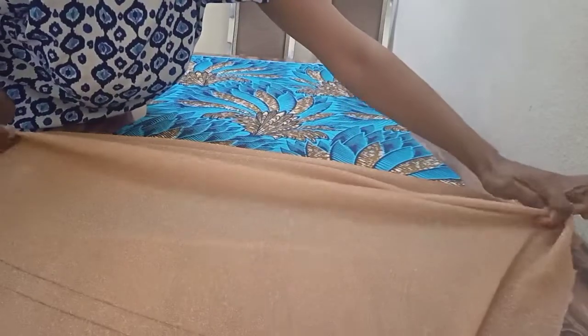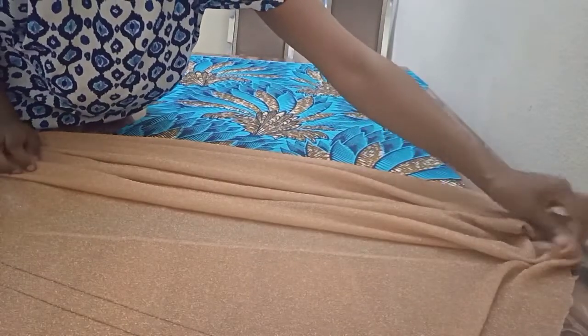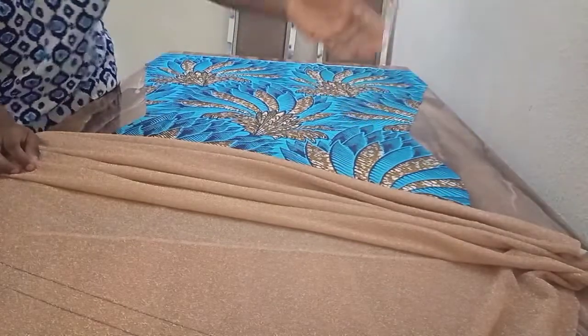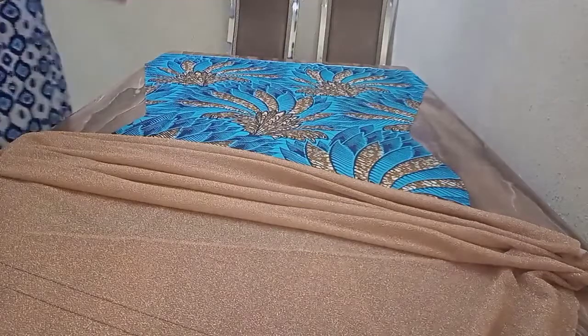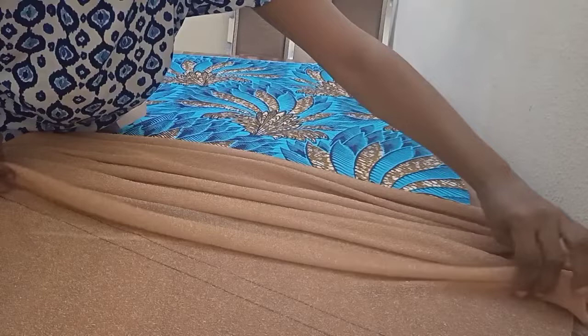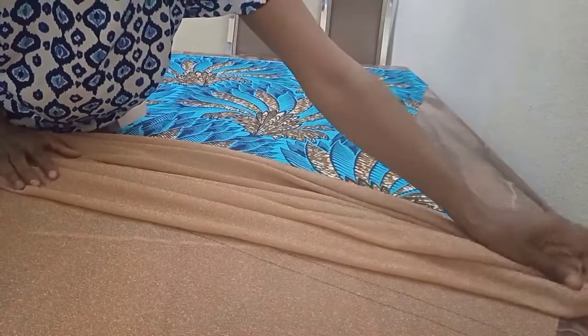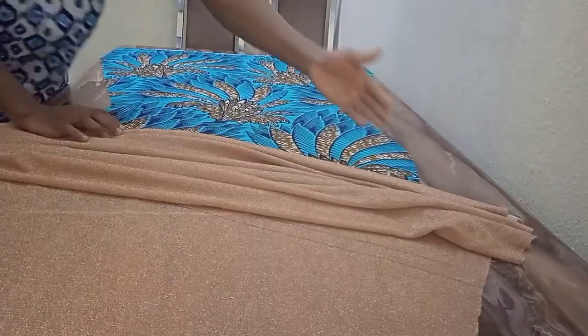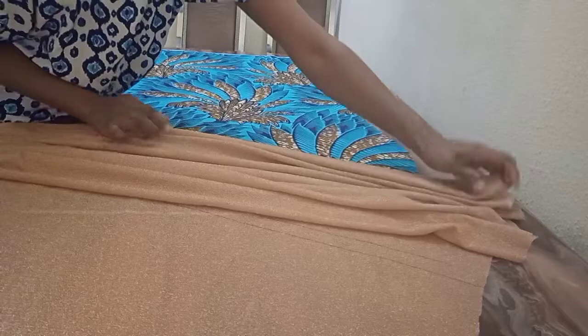So I'm draping. As I'm draping, I'm pushing one side up this way because I want the drape to have that diagonal look. As I'm draping — I hope you can see what I'm doing — I'm pushing one side up this way.